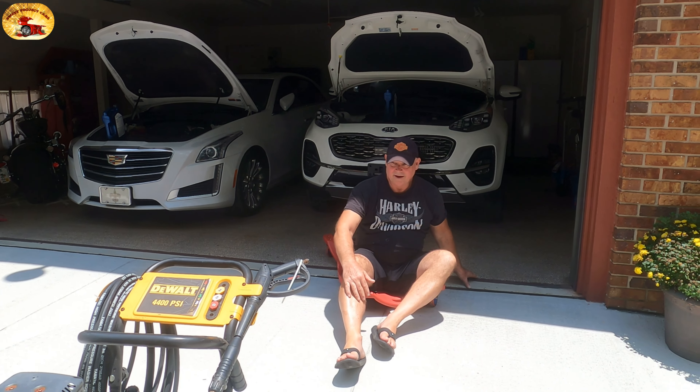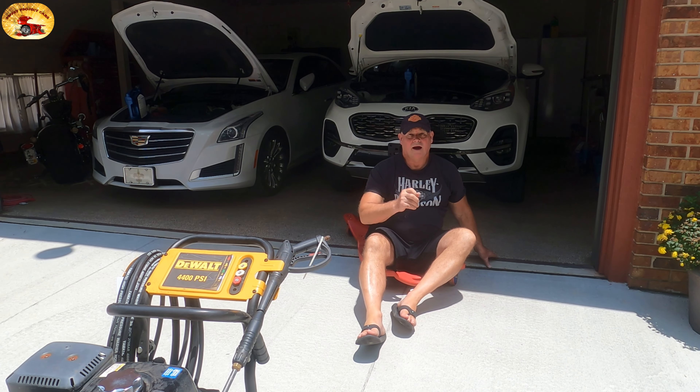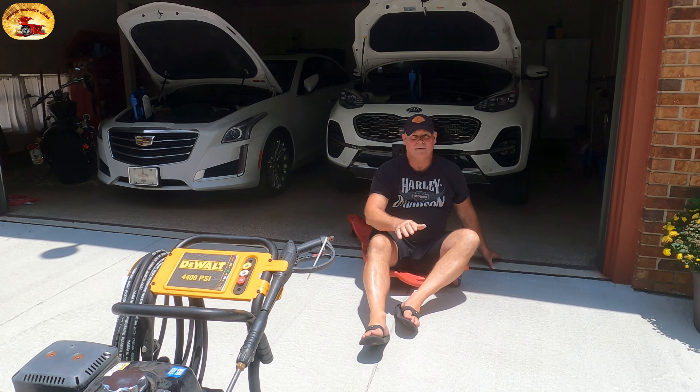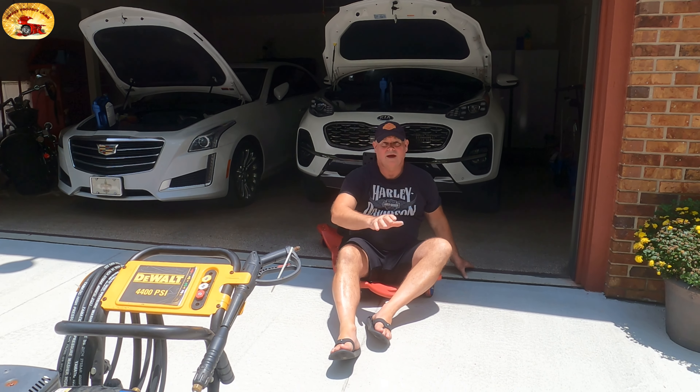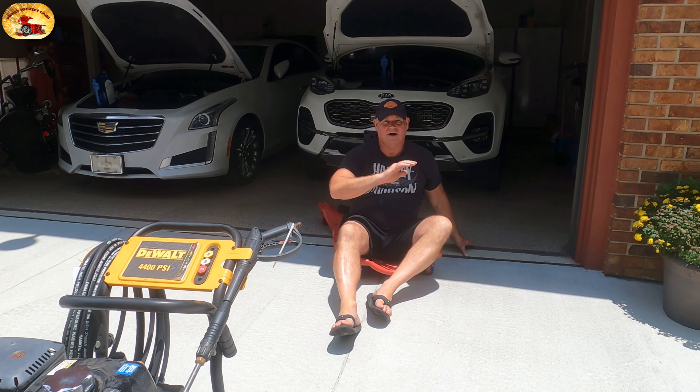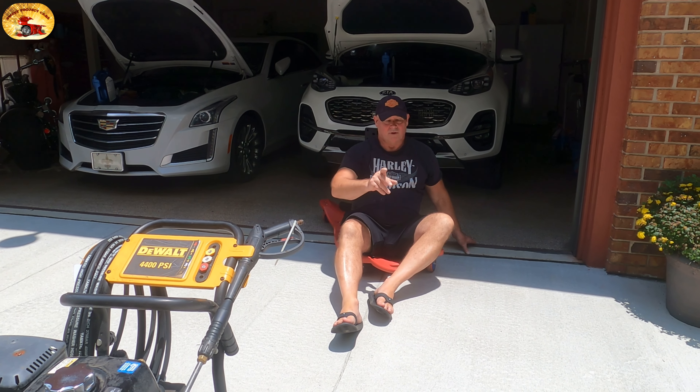I'm changing oil and the reason I'm doing this video, you guys and gals, is because I did a quick tip on this and I had so many people asking about it. I want to try to save you money — that's the whole idea with the way things are going right now with our economy. I'm going to show you how to do that right now.